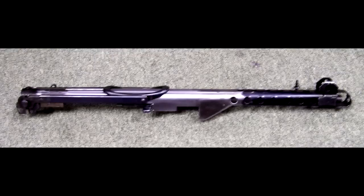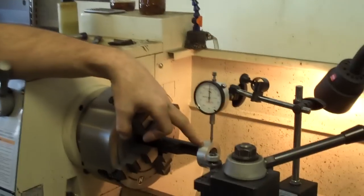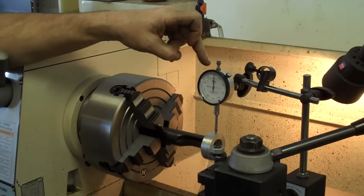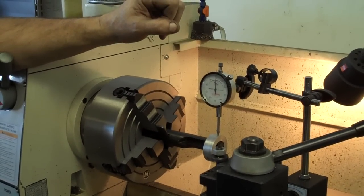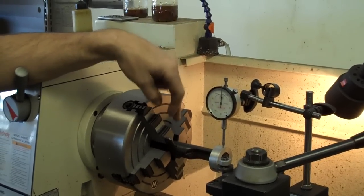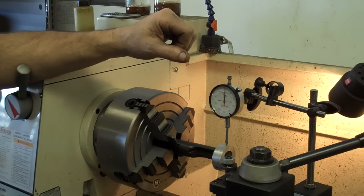Here you see the entire upper end of the gun that's already been welded, the receiver's been put together, and this part's finished. What we've done here is I've made a stop collar to go on this odd-shaped bolt, and we're going to use the dial indicator to go off this, and we have it set to where it's running pretty true to center — we're down to within a thousandth. This is the setup we're going to use so we can center drill the entire bolt for the firing pin.